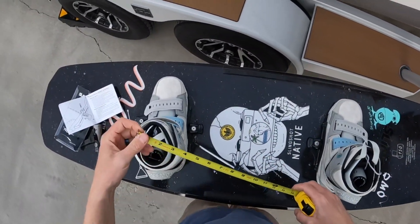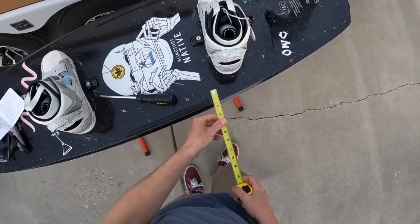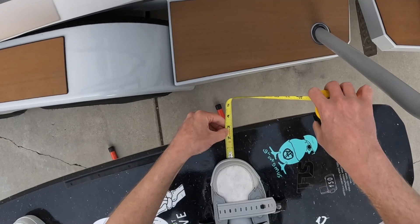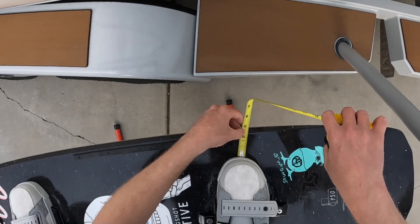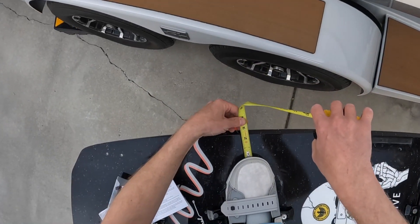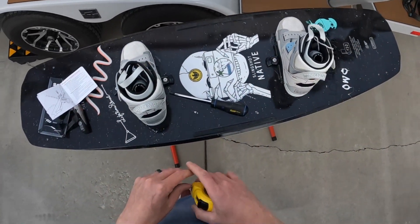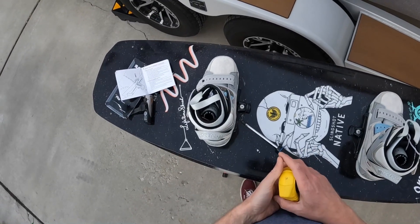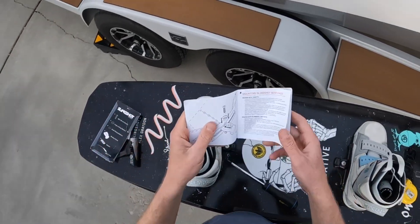I'll tighten those before I ride. We're on 22 inches, and then from the edge it's about three inches on one side and about two and three quarters on the other — so still a little off, but pretty close. I could probably notch them all back one to get it perfect, but I'm not too worried. I was off by more than an inch before, so this is a big improvement.